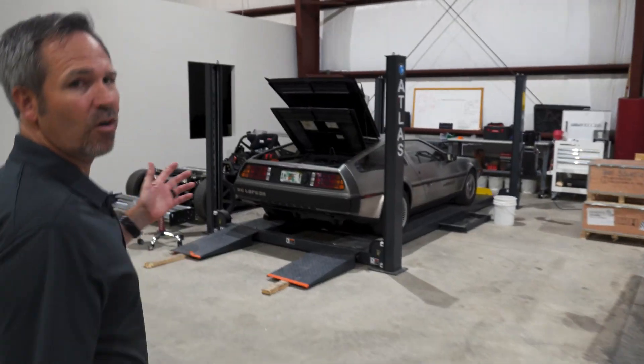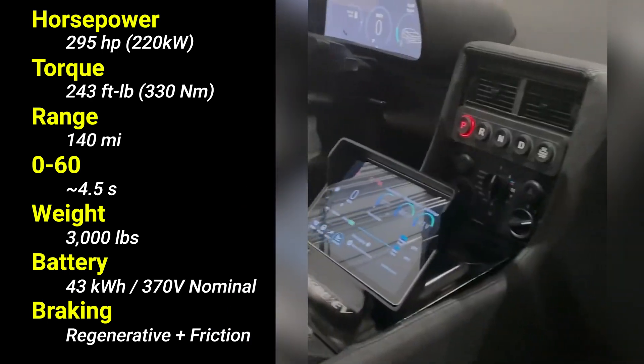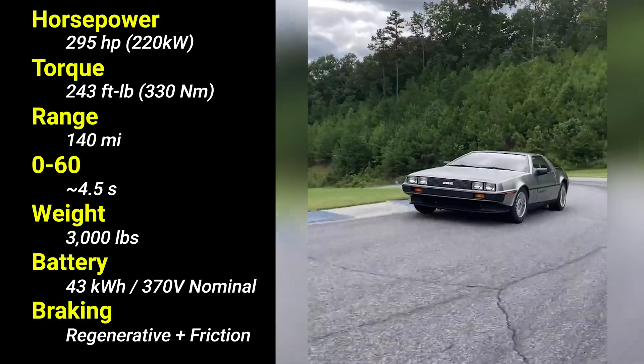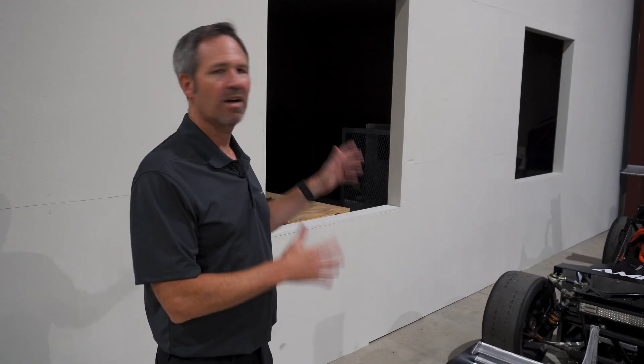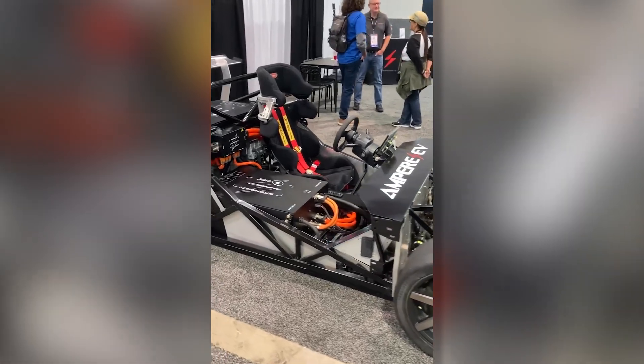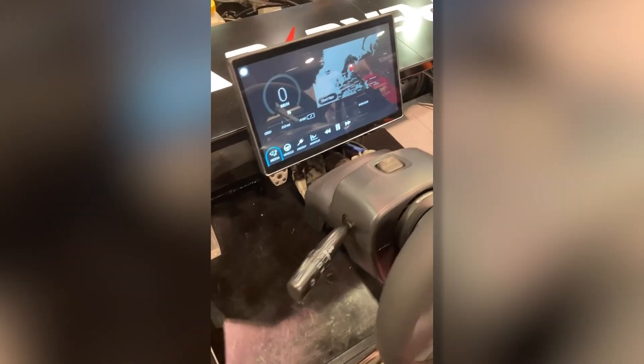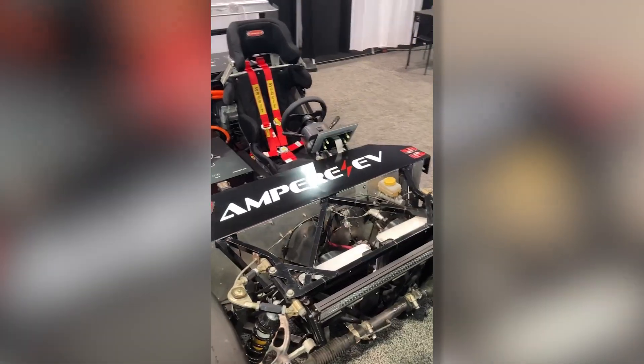Over here we have the car that started it all — many of you may have seen this. This is our DeLorean, our first final product that we built with our system. Next to it is our exoskeletal car. The beauty of it is you can see our entire system in it, and when we're swapping out components, doing R&D, or testing new features, it's all right here and accessible. It allows us to do that quickly and efficiently while at the same time proving that the engineering we're putting into our system works.